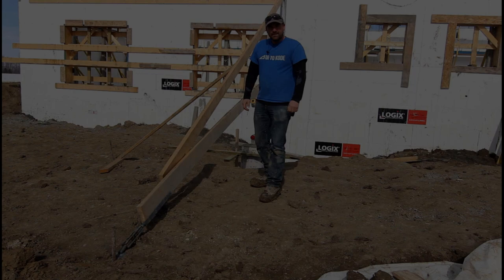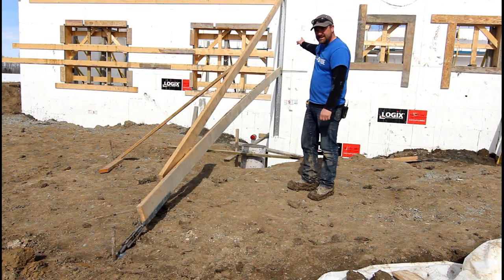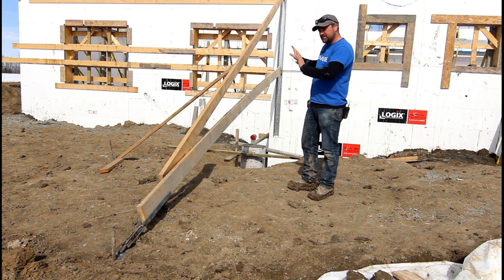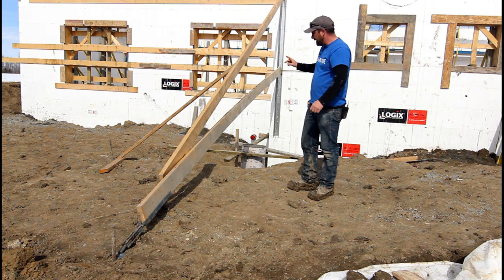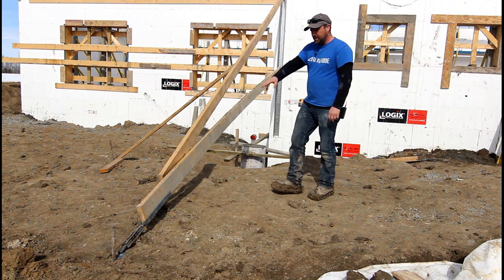Behind me we had a two-foot jog in an ICF wall and we just wanted to make sure that we had pressure on it. That way if we needed to push or bring it back — we actually had to push it a little bit — these turnbuckles are beauty for that.